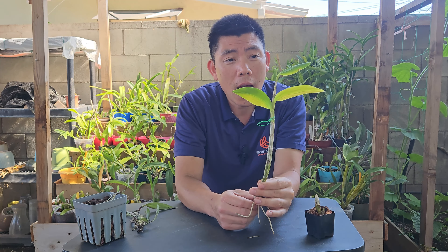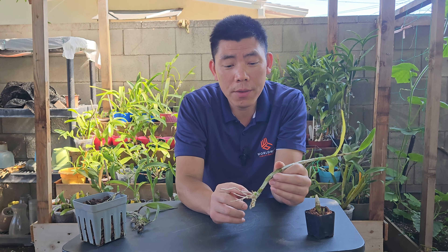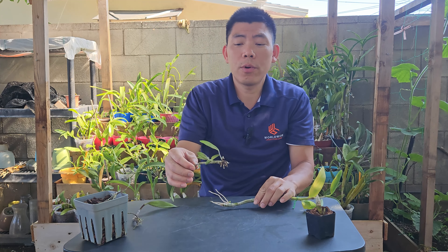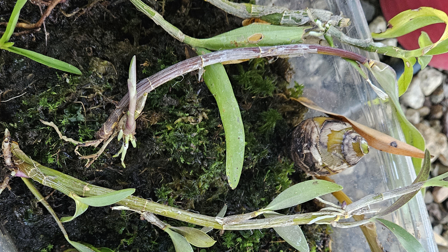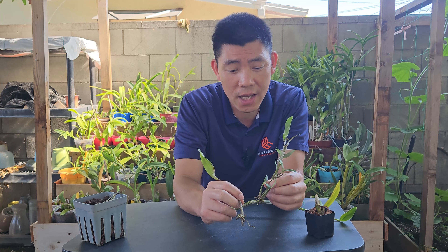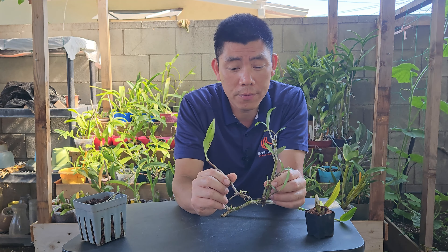I spray water on it daily, and after a month or so the node finally opened up and sent out new growth. That's one way of propagating it. The other way is to let it sit on top of a moss tray — I have some live moss here, which evidently is no longer alive, but all it does is let the cane sit on top.